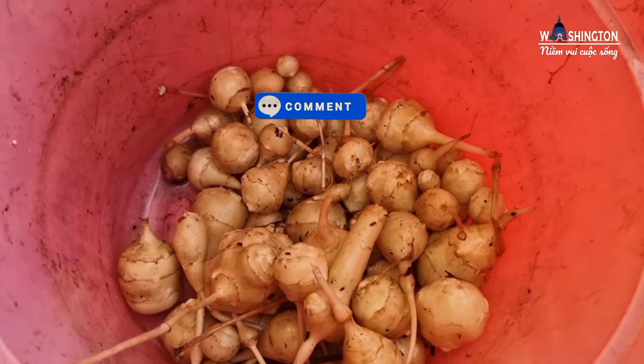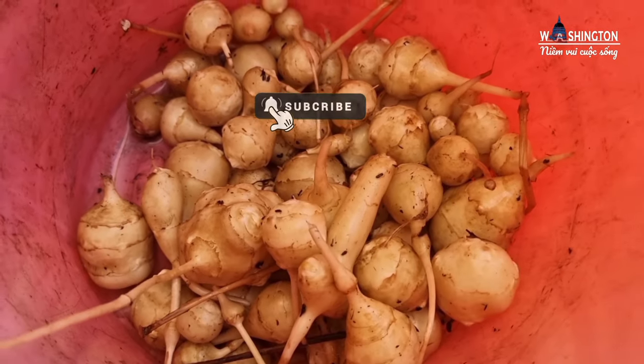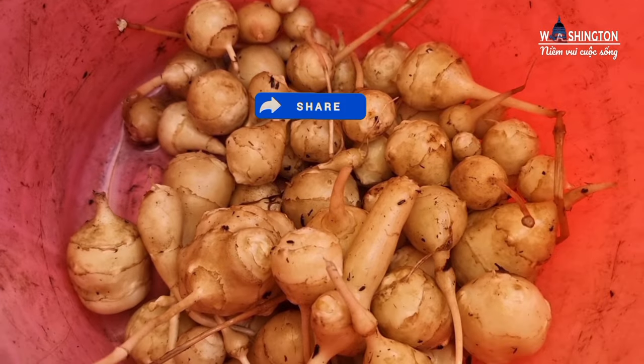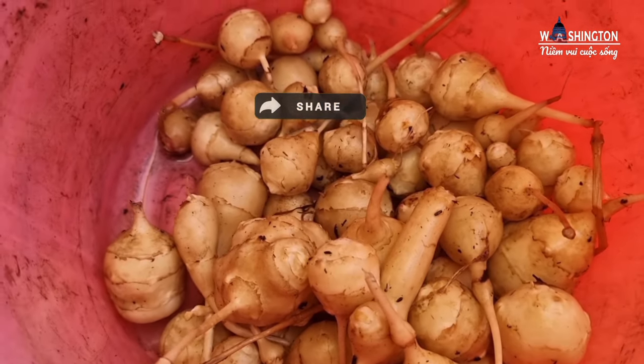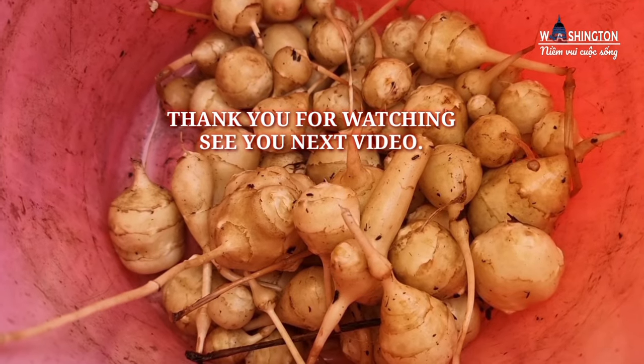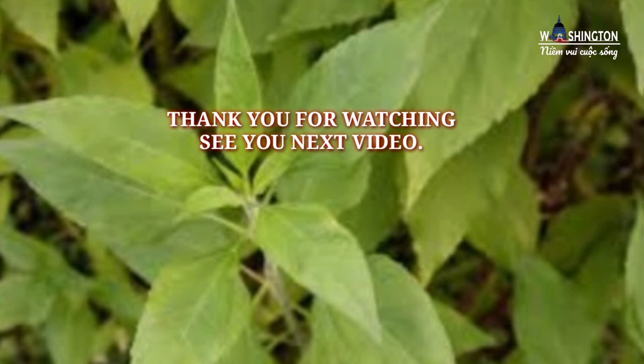Mình có thể ăn sống củ Phục Linh hoặc là nấu chín, cũng có thể dùng để làm đồ uống. Như mình đã chia sẻ trong video trước, đây là thời điểm mùa hè để thu hoạch.